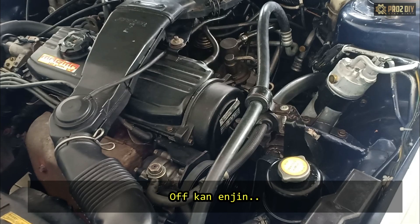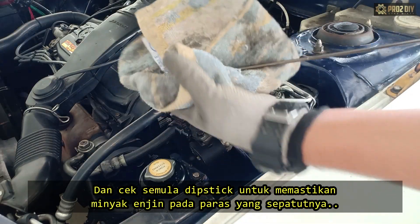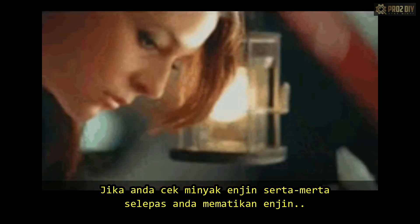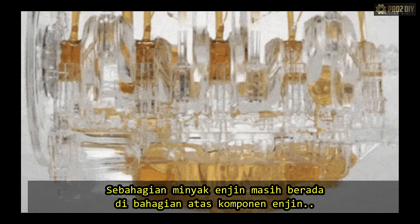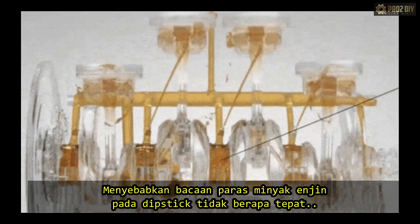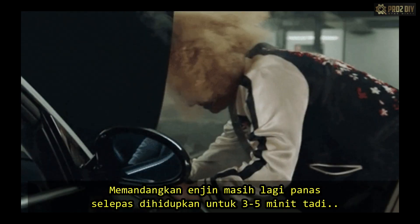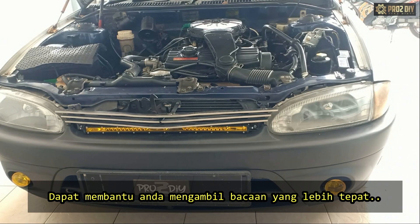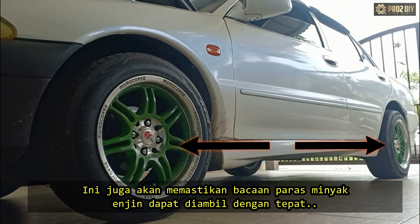Next, switch off the engine and re-check the dipstick to ensure that the oil levels are where they need to be. Allow the new oil to settle for 3 to 5 minutes. If the oil is checked immediately after you turn off the engine, some of the oil will remain in the upper engine components, resulting in an inaccurate reading on the dipstick. Engine bays can get extremely hot, so allowing the oil to settle will also help you get an accurate reading. Always park your car on level ground before checking your engine oil — this will ensure the reading is accurate.